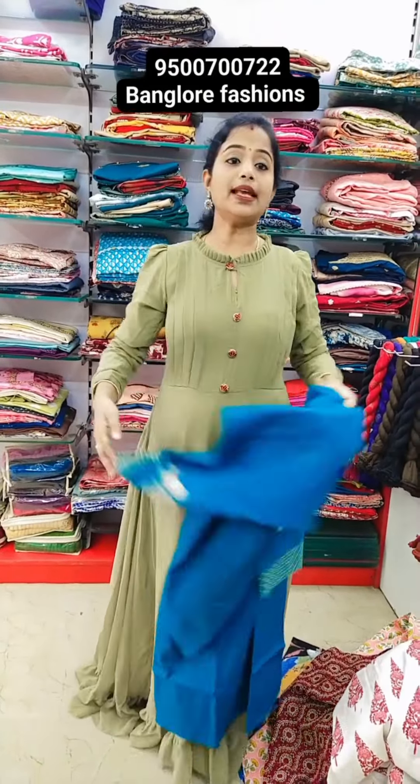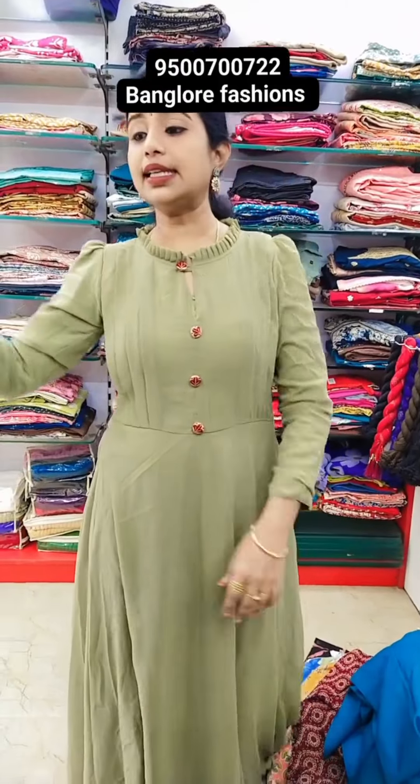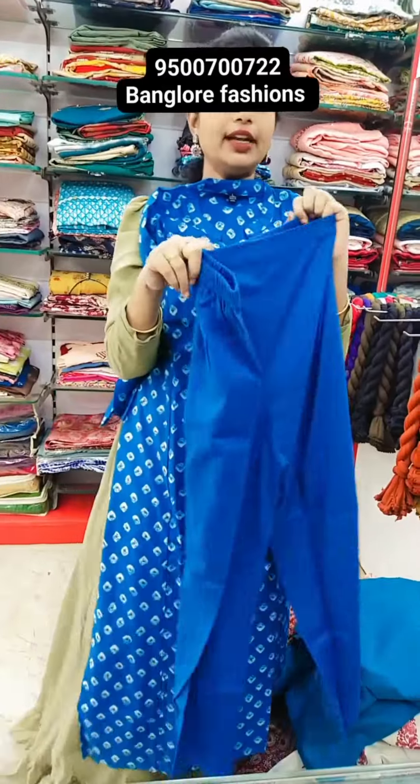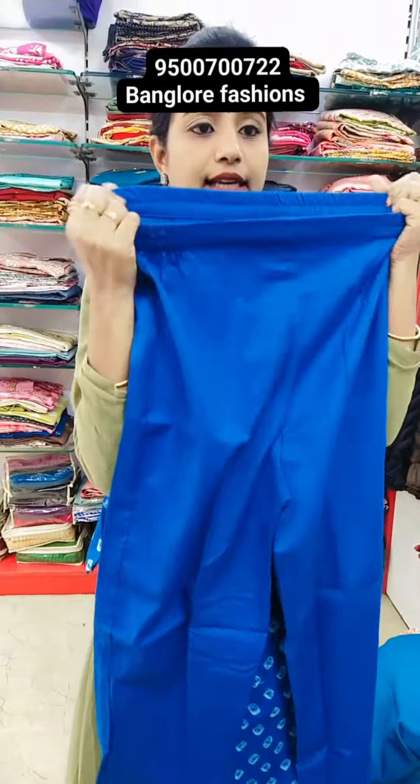YAM to XXXL available — YAM, YALXL, XXXL. Two piece, it will be XXXL. Beautiful blue shade with bottom. Bottom type front and back side elastic type.